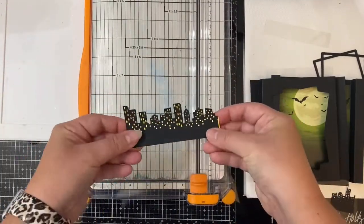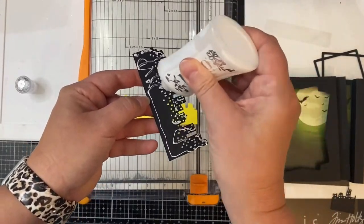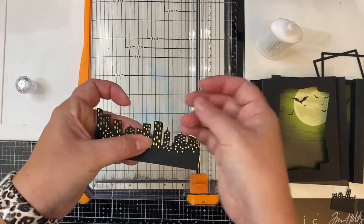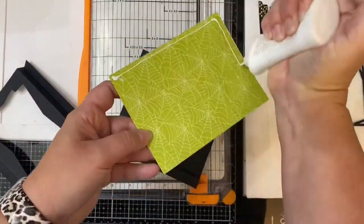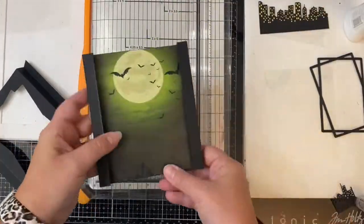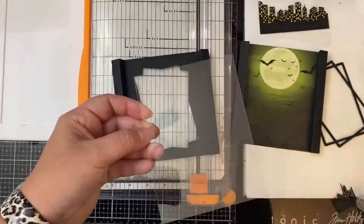Next I'm trimming down the city shapes to be slightly smaller than four and a quarter inches and then gluing these together. While that dries I'm going to glue the background into the back of the shadow box, and then I'll take the acetate piece and glue that to the back side of the front piece of the shadow box.